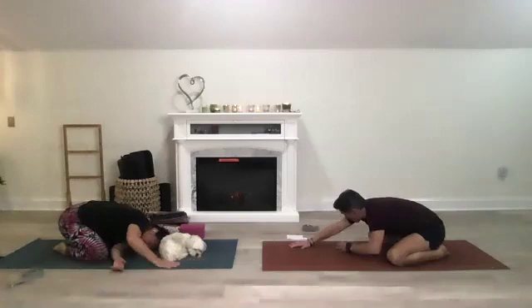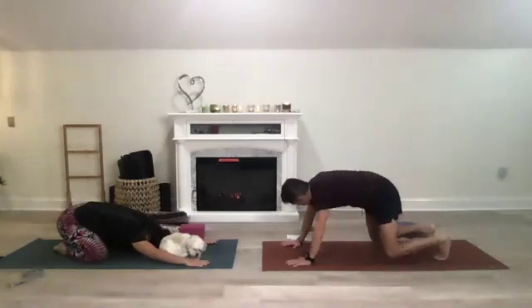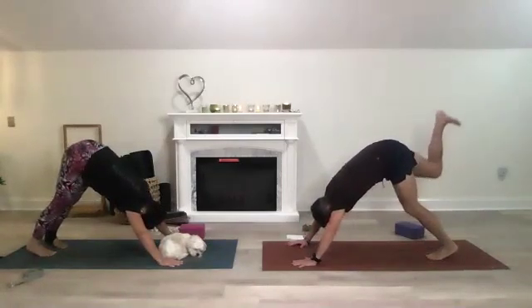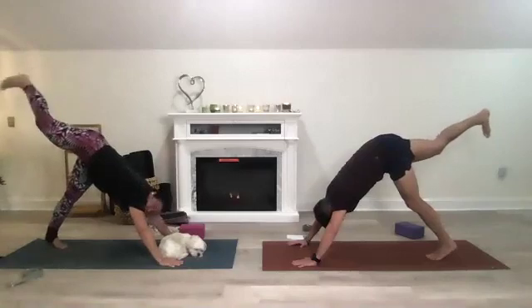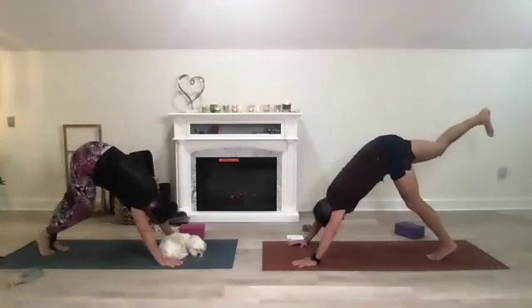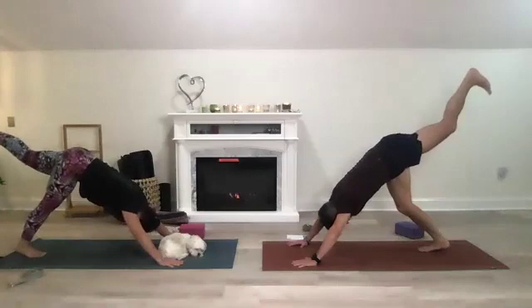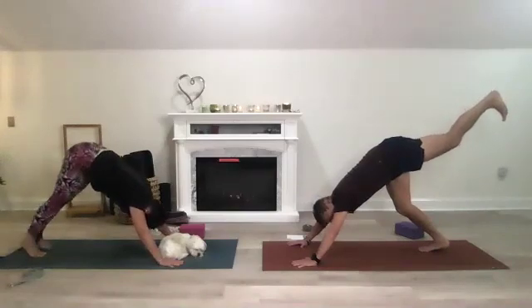Rise up, bring your hands in front of you again in child's pose, tuck your toes, lift those hips into your downward dog. Inhale that right leg up — three-legged dog. Flex that right foot and square your hips to the mat, bringing your right hip down. Then bring your foot down, push the mat away, lift those hips. Inhale the left leg up, square your hips by bringing your left hip down as you flex your left foot. Then bring it down.